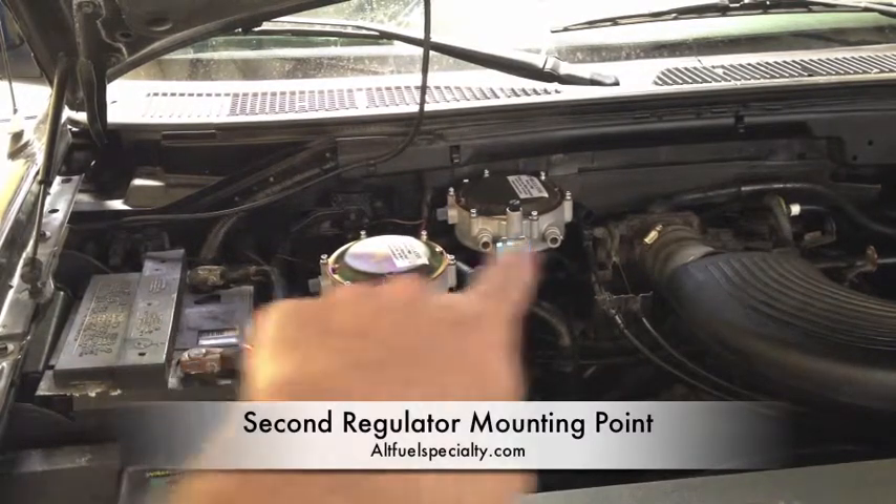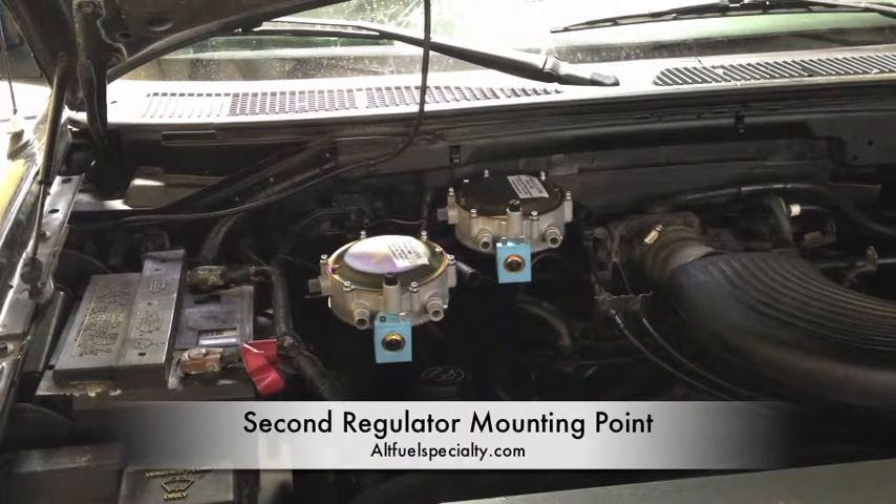Two regulators mounted — one, two. They are secured to the firewall and another engine bracket. When you do this, if you don't bring it here to our shop to have it done, please make sure you mount these things in a secure manner. You don't want to be relying on something flimsy to do this. Like I said, these things are going to contain hot coolant, which is vital to keeping your engine at proper temperature, as well as liquid and vaporized propane. They do not need to be falling off and rattling around your engine bay.